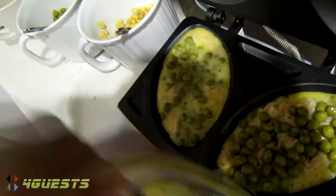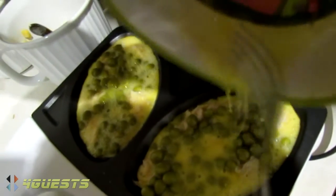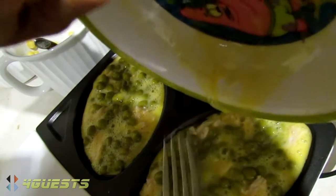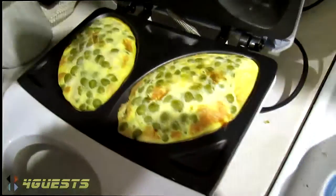And then the rest, just to fill the top of it. And we'll wait for five to six minutes. It's been about six minutes? Yeah.